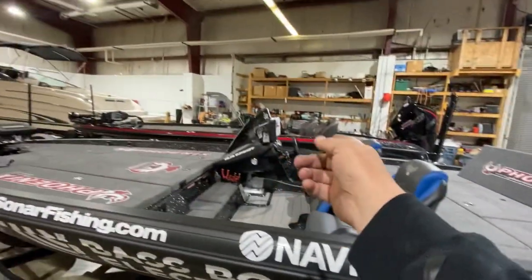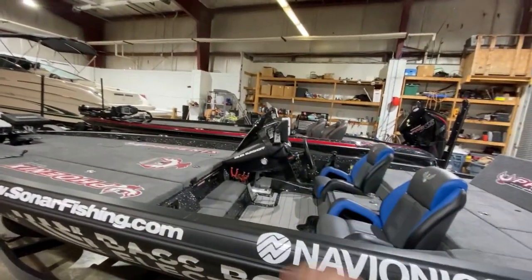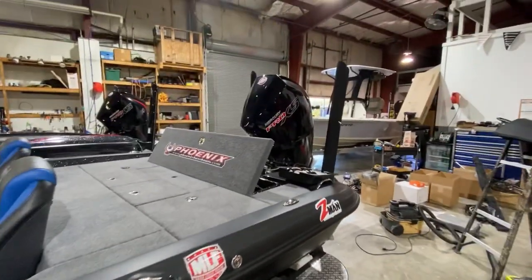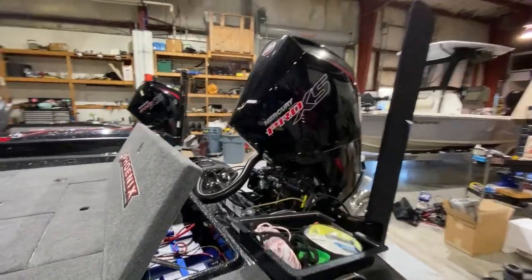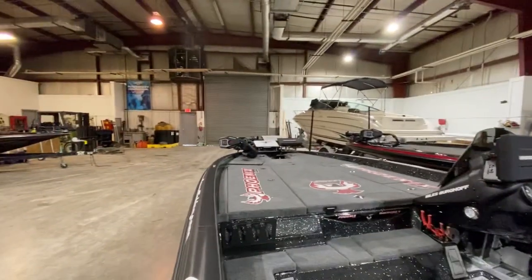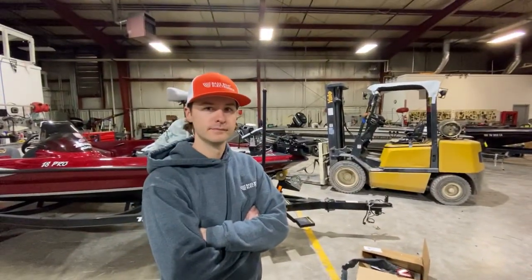Ronnie knocked it out of the park. Both of these guys came in on a Saturday to work on this boat. Check this baby out — we have got a very, very special rig here. We've got Humminbird, Lowrance, and Garmin on the bow. I'm going to let you walk through it real quick.